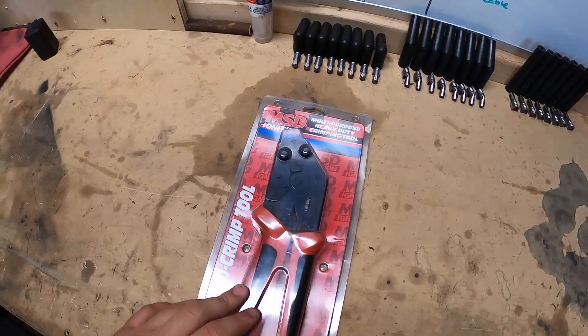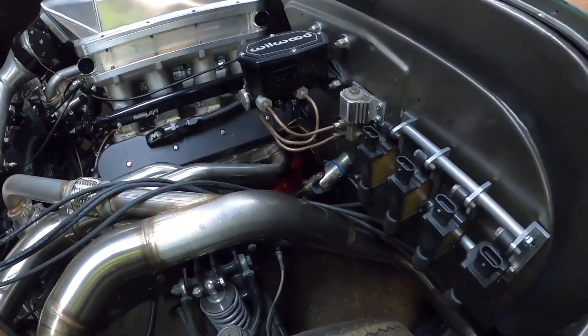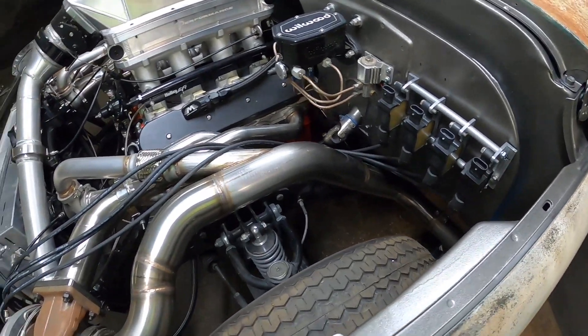All right, back down here tonight. Yesterday I unboxed the plug wires and got them laid out, but I didn't have a crimper. I texted my buddy, he had one, so I ran over there last night and grabbed it — ended up talking to him for a while and didn't get back over here. So these are the crimpers, just some MSC crimpers, but they'll work for these wires. I'm going to go ahead and measure for the first one and get it crimped.